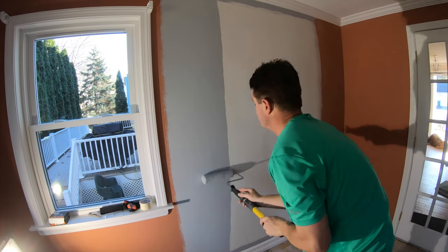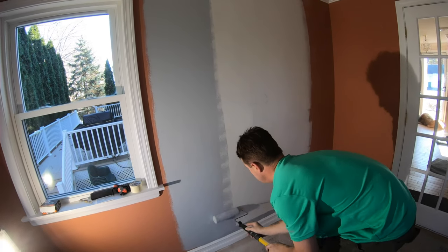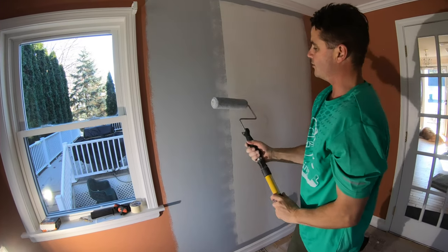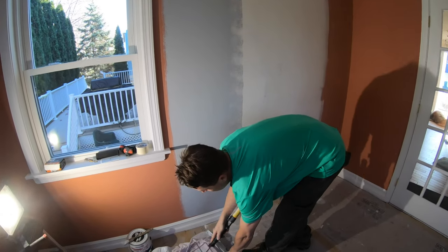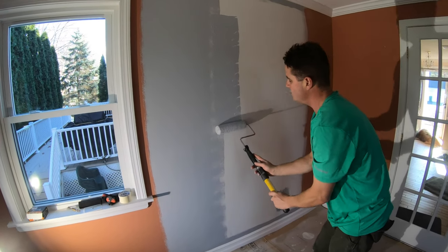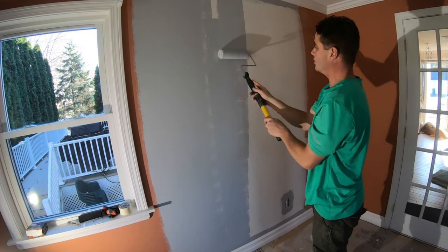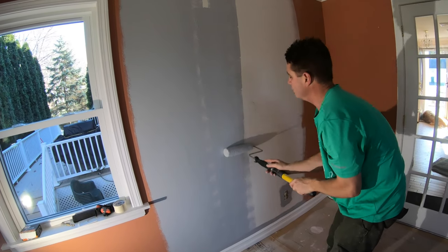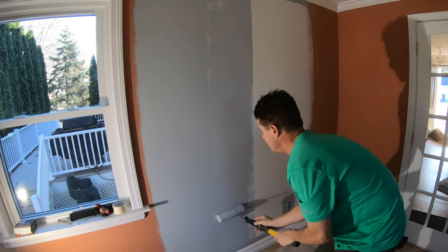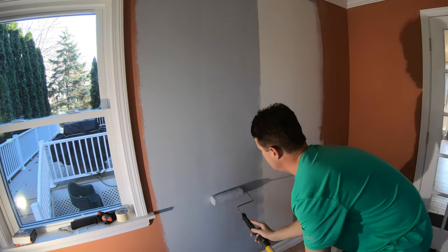You can see I'm just rolling straight up and down here. Now I've reached a point where there's not enough paint left in the roller, so I'm going to load back up. Don't ever push in to try to get more paint out when you're running low — you're going to ruin the roller and flatten out the nap, so it won't create texture anymore. Just reload with more paint.